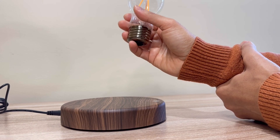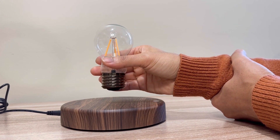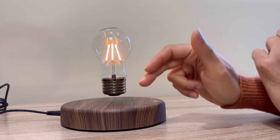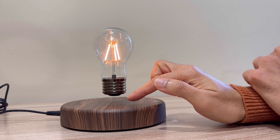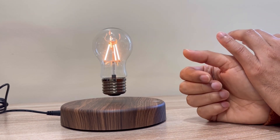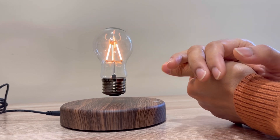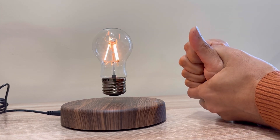Gravity is applied as a downward force on the light bulb. To keep the light bulb floating, we need a force to counteract gravity. The light bulb has a magnet, and the base also has a magnet — the magnetic repulsion force is applied upward. When gravity and magnetic repulsion are equal and opposite, the light bulb levitates — this is magnetic levitation.